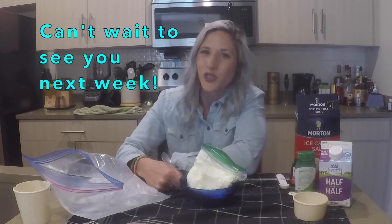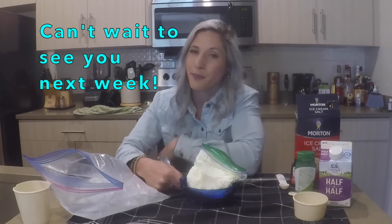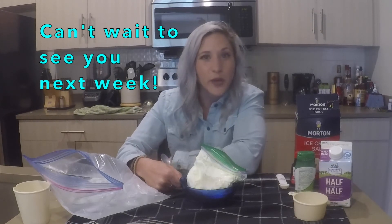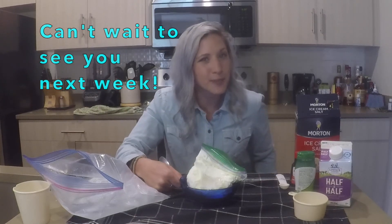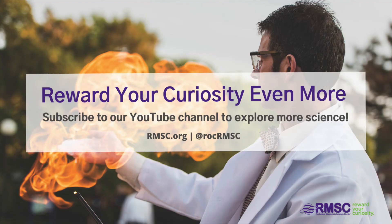Well, I hope you guys enjoyed another week of Science at Home with me and the RMSE. I will see you guys next week where we will be doing another experiment. We'll see you next week. Bye!